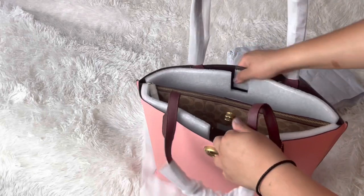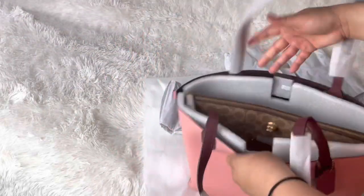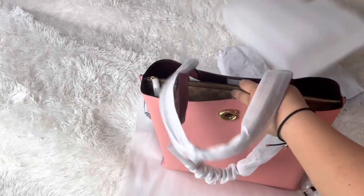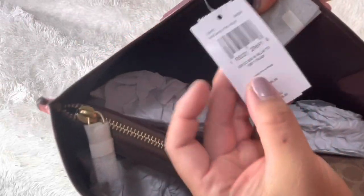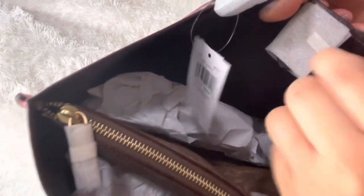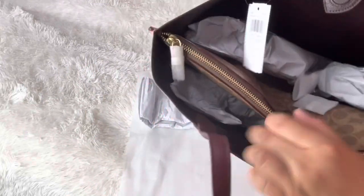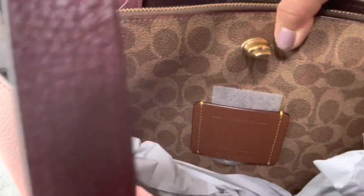Oh, that's pretty — look at that! There's a Coach signature in there. Let me take all these out — I can always put them back. That's how it looks inside, and that's the product code. I paid $140 for this; they were selling it for $295. On this side you have a magnetic closure, and on this side you have a turn lock, and there's the little Coach signature.